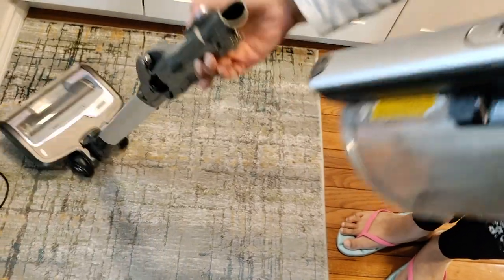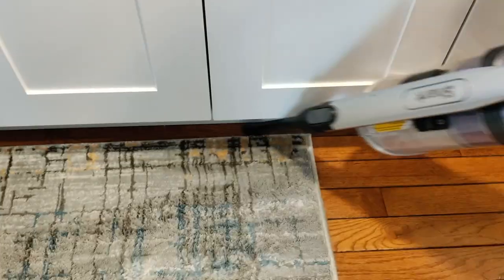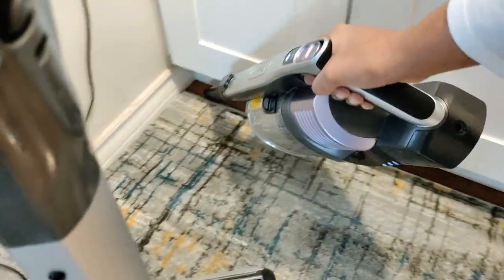With just one press of the release button you can lift the handheld vacuum off and attach any of the included accessories. The crevice tool is great for cleaning around edges, and you can also attach the brush tool for cleaning furniture or drapes.